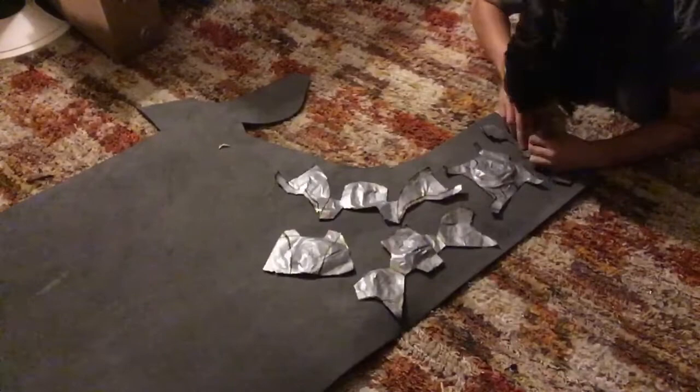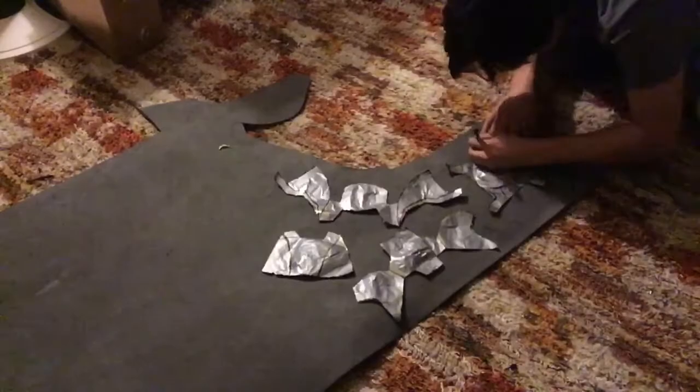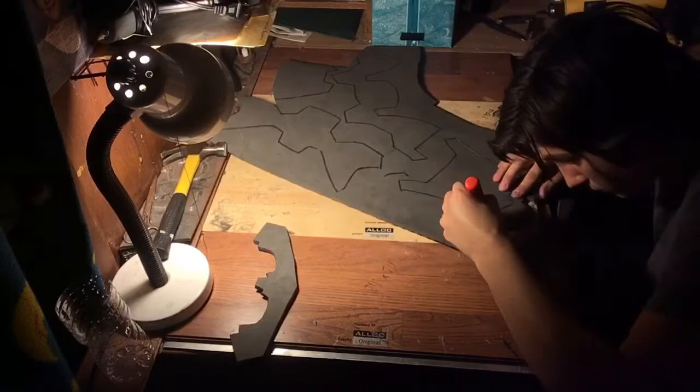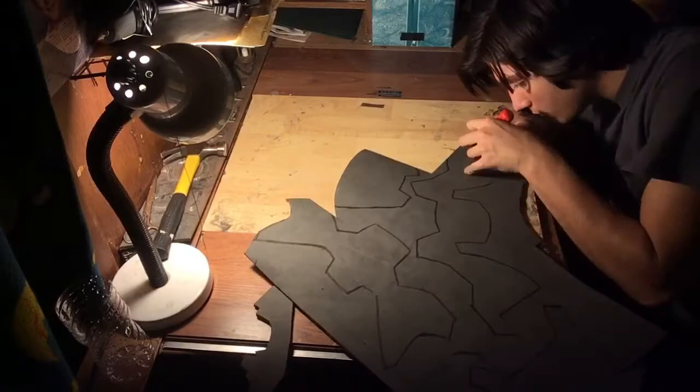Here I've got the template already cut out and laid out onto the foam, and I've begun to trace it on there. I try to conserve the foam and keep it all close together. I've started to cut it out — try to be as precise as you can, it'll help it fit a lot better in the end.